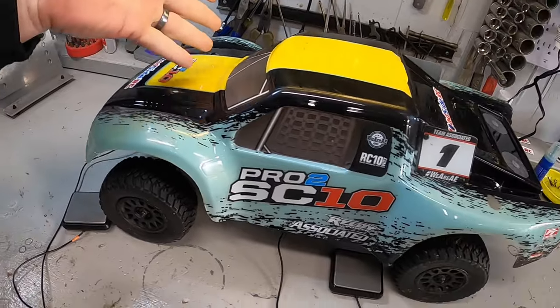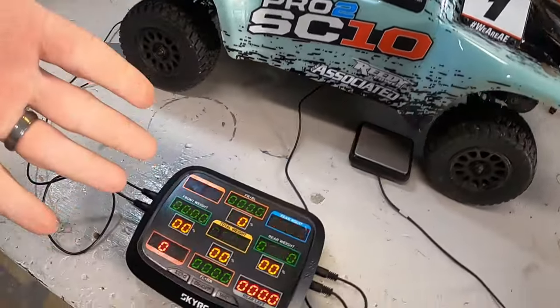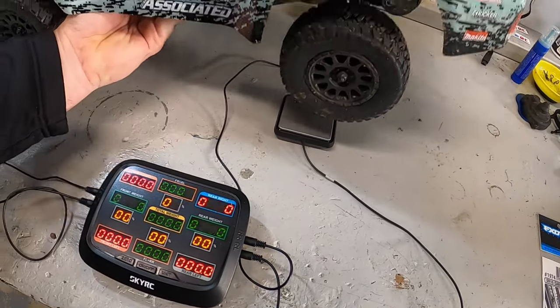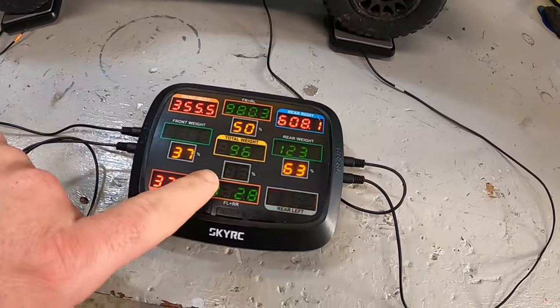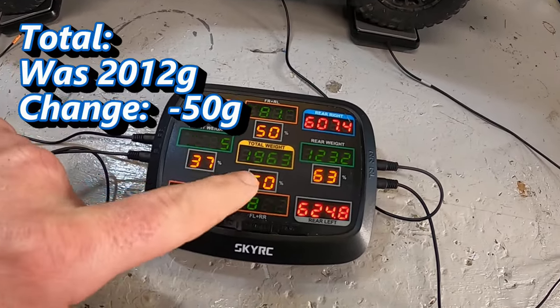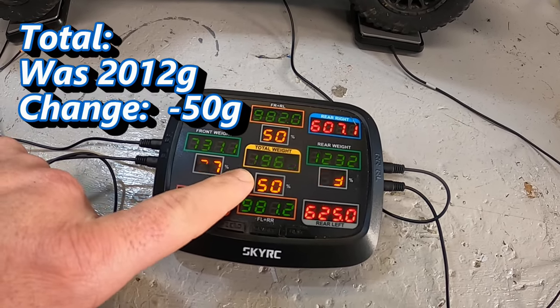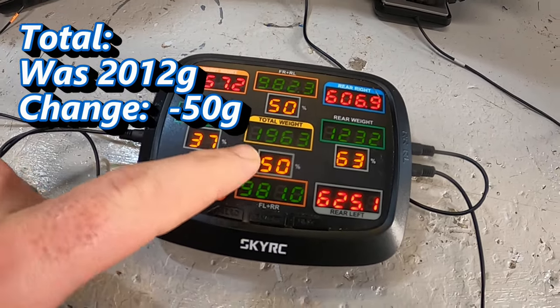With the front shock tower done, rear shock tower done, and the motor mount done, let's go ahead and give the truck a full weighing and see just how much impact we've had so far. So this was around 2,012 to 2,020 something grams before — and we are now down to 1,963 grams.